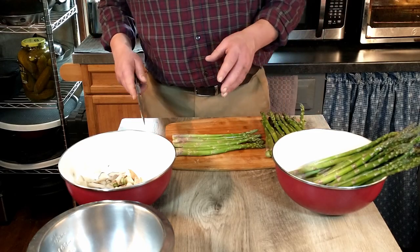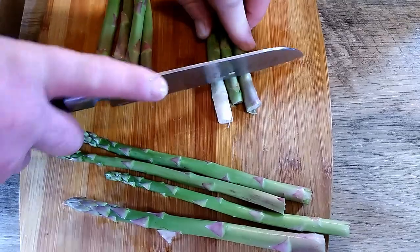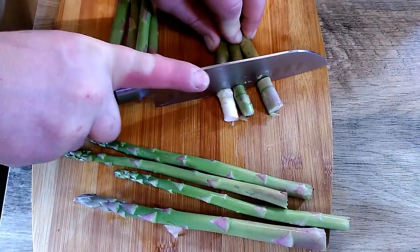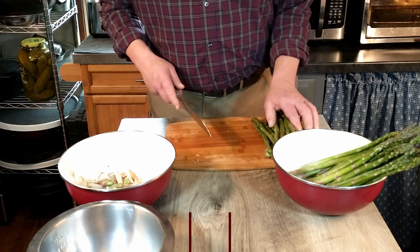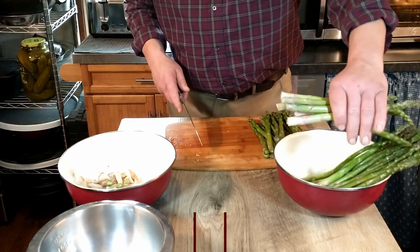So now we're going to move on to the asparagus. We're going to start by cutting off the hard, woody ends and discarding that — we don't want that in our soup. And if you need to, you don't want a stringy soup either, so you may have to peel the ends of these a little bit. I'm going to go ahead and finish cutting off the ends of this asparagus.